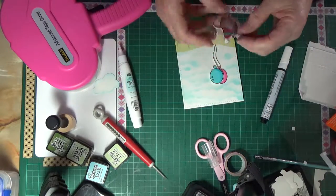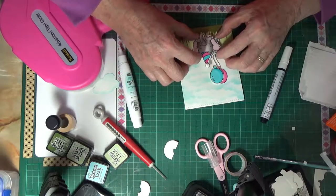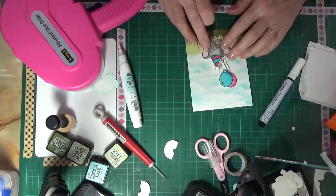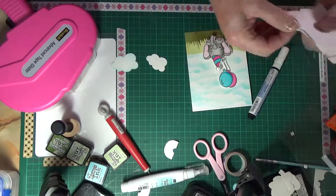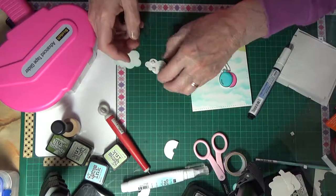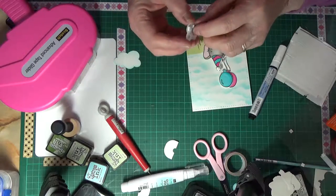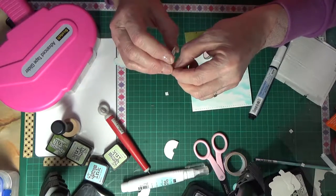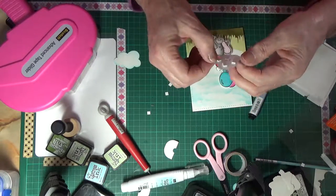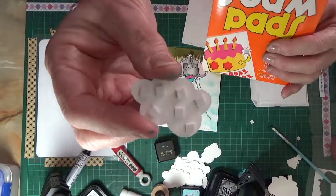I put the blue cloud on dimensional foam — little 3D foam pads — and stuck the end of it down because it's going to sit behind the elephant on the wobbler. If it was sitting up off the background without being stuck down, it possibly might have gotten into the mechanisms and stopped it from working. This is just putting the clouds on. I was going to put one of the clouds flat, had ATG glue on the back of it, but then I thought no, I'll put it raised up as well like the balloon — it just didn't look right sitting flat. Then on the other one, I actually stamped 'Every day is a gift' on it.